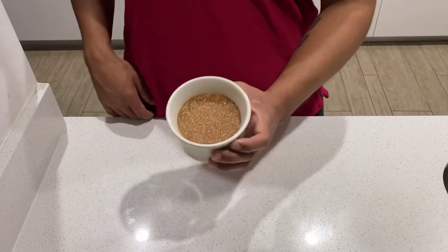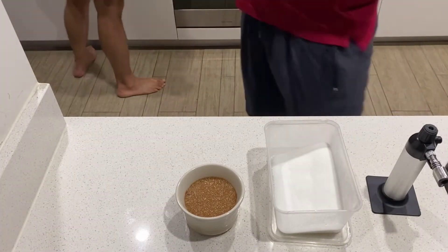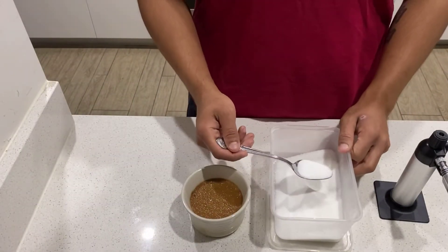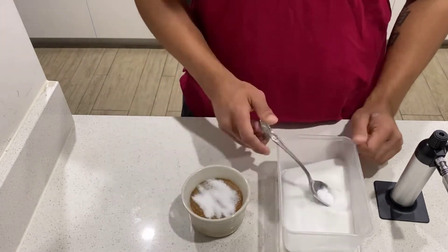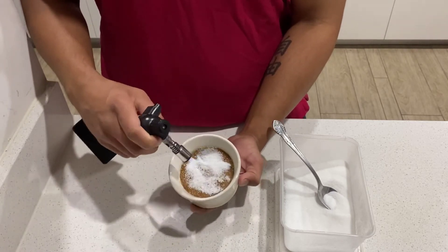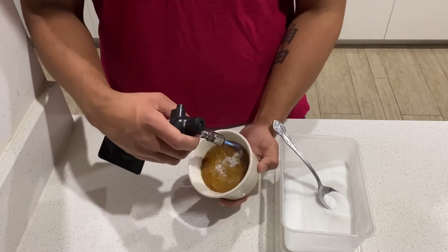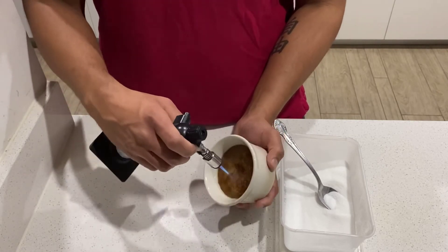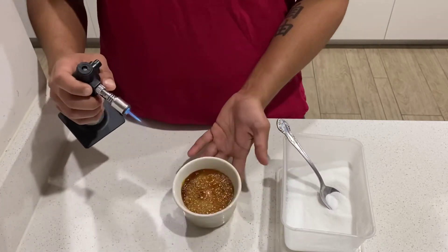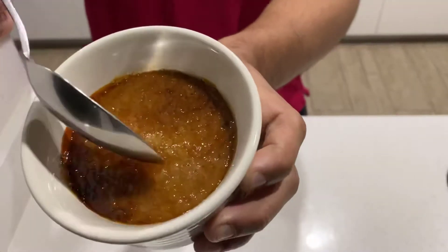After setting it, we are going to torch it with our torch. I belong to the thin layer of sugar club — not a thick layer, please. Burn the sugar on top of the crème brûlée. This might take some practice. The outer sugar might burn and that's fine — it will just give a slightly bitter taste. But you are learning, right?